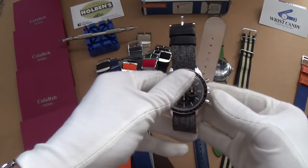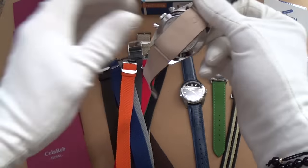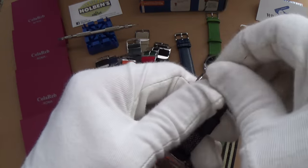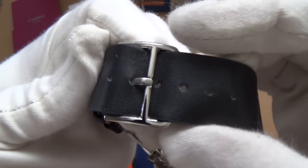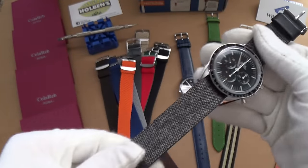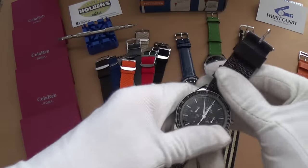Look at that — doesn't that match the Speedy beautifully? Absolutely stunning. Underneath they've signed it, which is really cool. When you wear it, it goes through like this — it's a much more secure fit, very hard to slip off. I really like that. The cool buckle design and the hybrid materials with leather on the tongue here — I think that's absolutely fantastic.